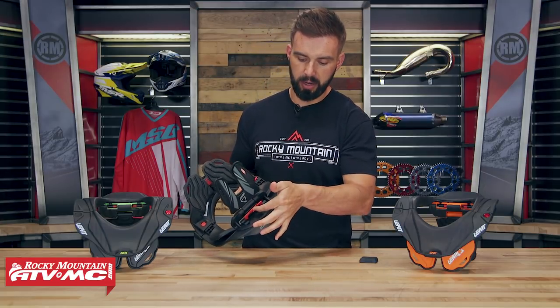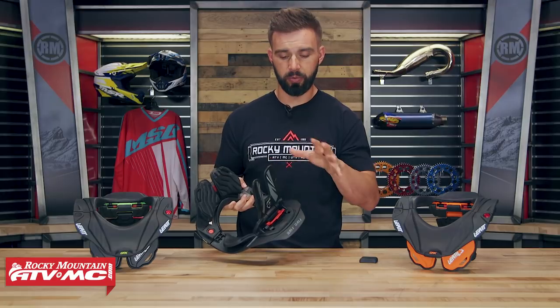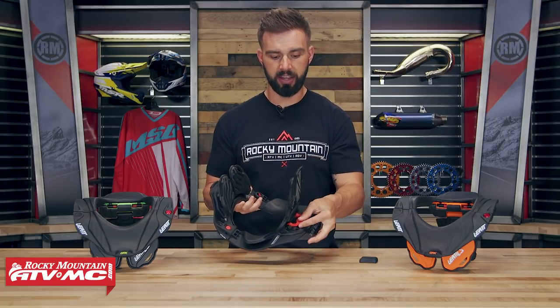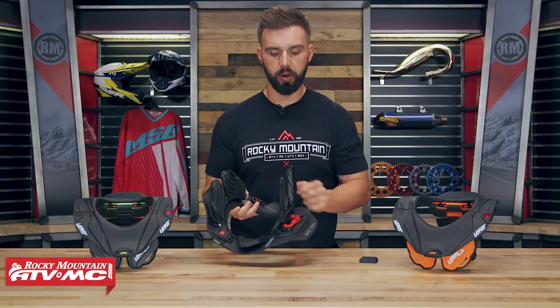All you're going to do is just lift up on this red tab and you actually slide these back and forth to get a customized fit. Once you get this on the rider, try it on. You want to make sure that you have good contact with both the thoracic strut and the chest mount. If you don't have that, work with those Sure-Fit adjusters and make sure you get that fit right where you want it.